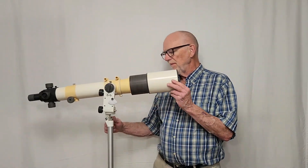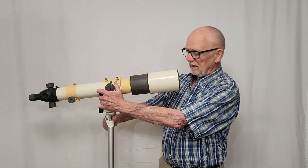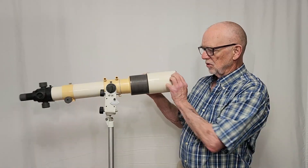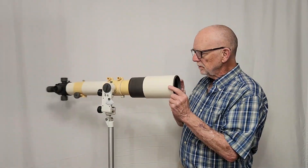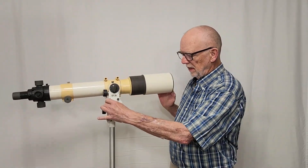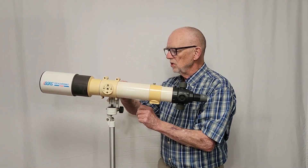This is one of the many innovations on this scope. I really love the idea — I'm not sure if I like the execution. Let me show you how this works. First of all, it's fairly straightforward AltAz like so. It's got locks here, there's a lock back here, and then it's got slow motions here.